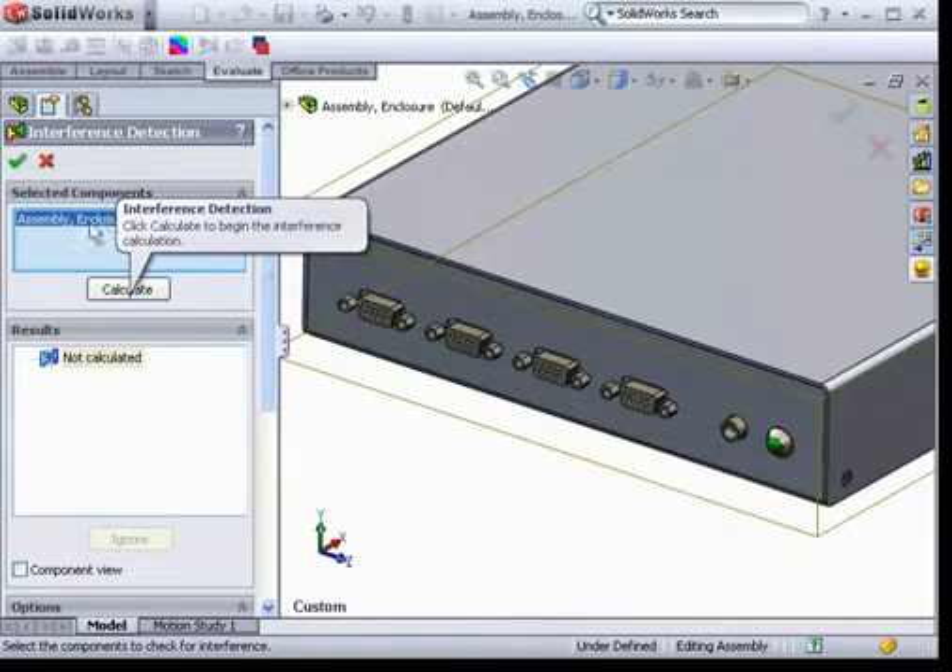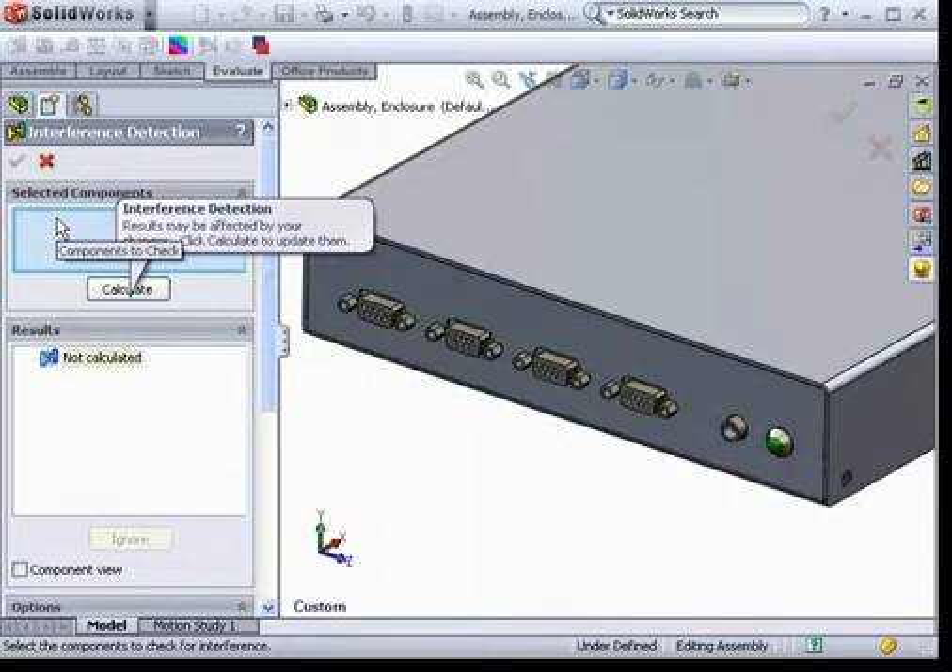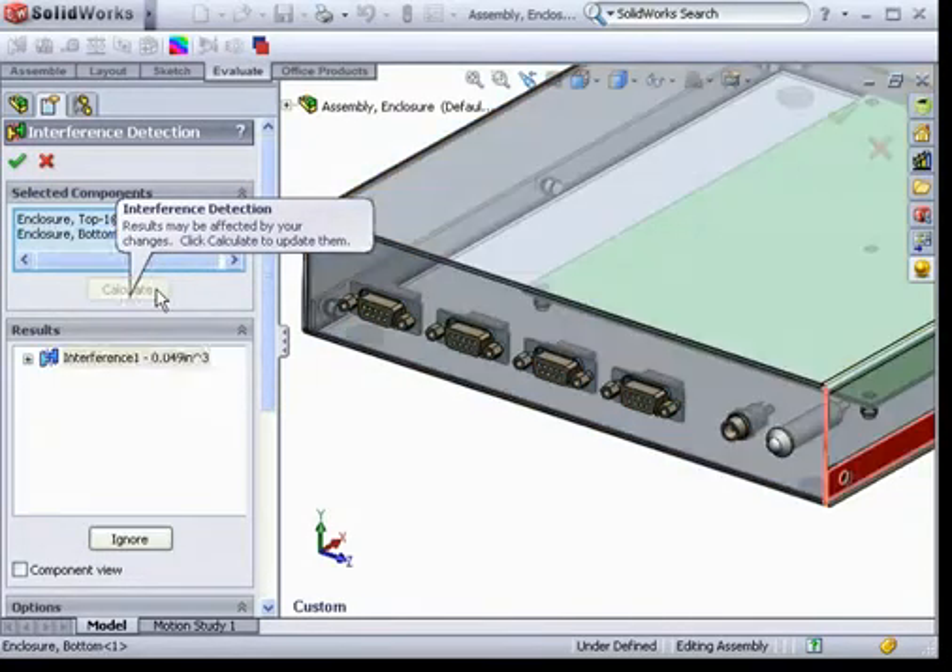I can run interference detection for the entire assembly, but in cases where there's hardware or perhaps other press fit components, I can be more specific with what I'm inspecting. Here, I'll run the interference detection for the top and bottom covers.